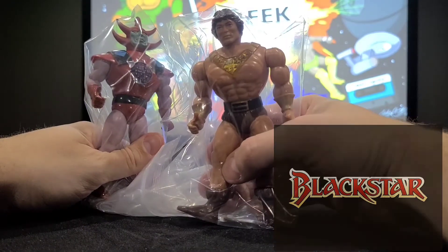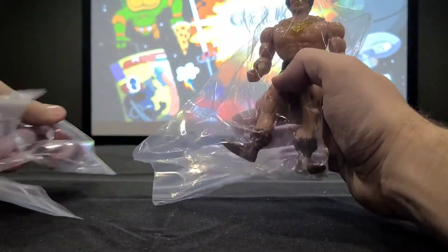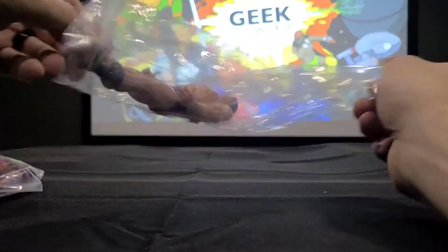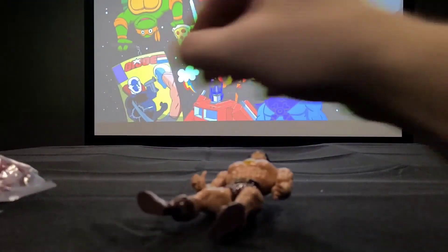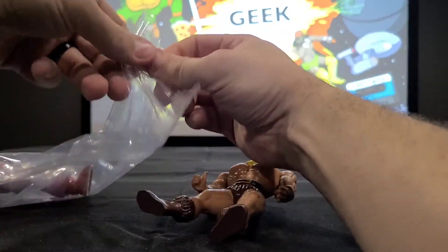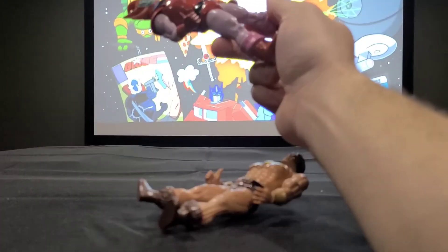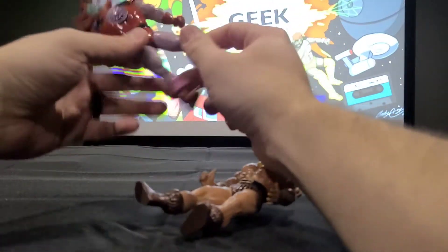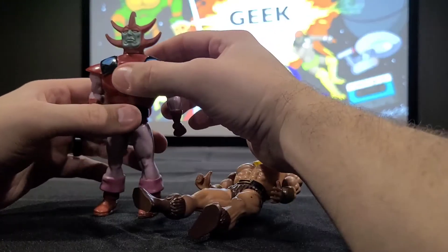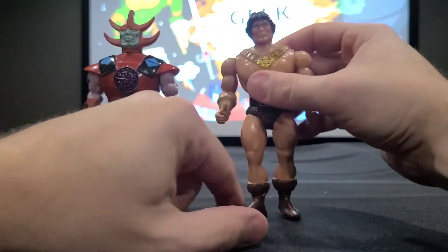This is the main hero and the main villain from the cartoon Blackstar from 1981. This would be John Blackstar and this would be Overlord. Let me get them out of the package, the bags, and then we can talk a little bit more about them. This is kind of like a pre-He-Man series, and Filmation was in charge of this. The toys I believe were made by Galoob, so this would be Galoob toys. The toys should have come out about 1983 or 1984 era, depending on which wave.